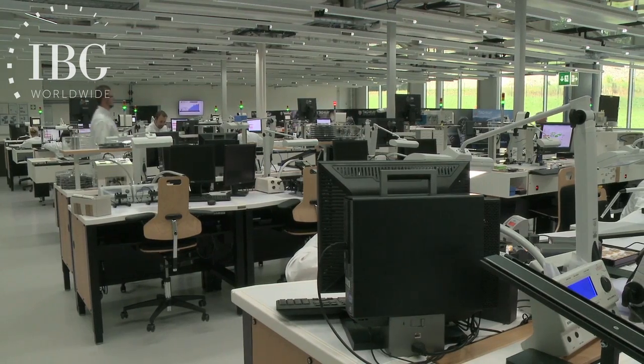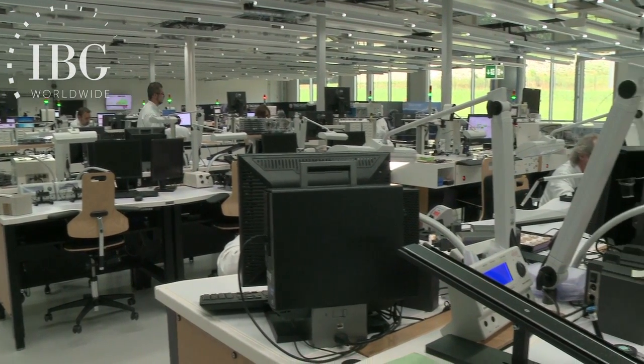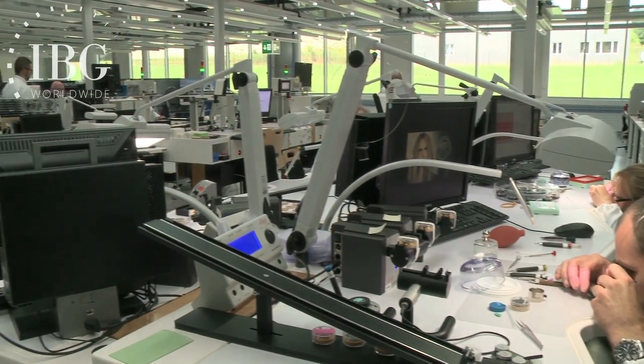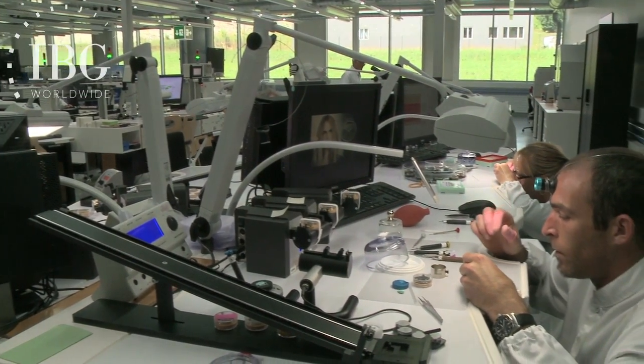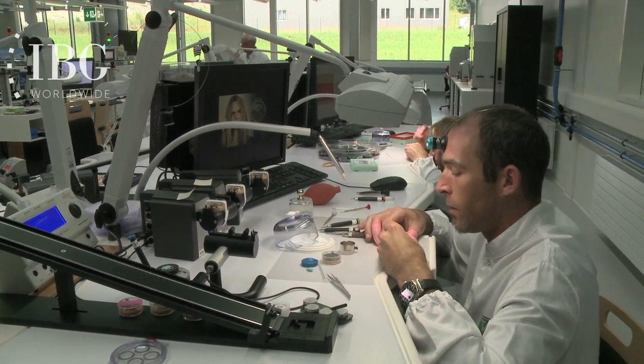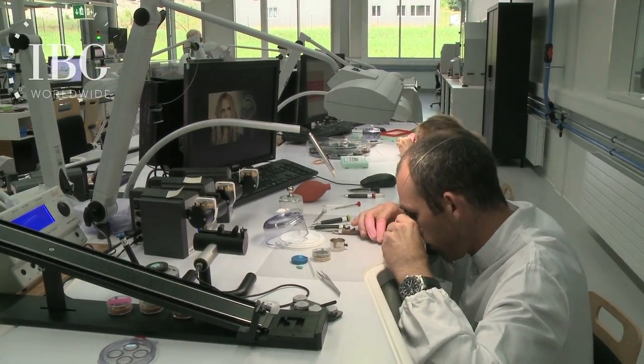The Zero-One movement is not yet in full production. However, we have a watchmaker with us who can show us how the movement is assembled, and in particular, focusing on the column wheel and the oscillating pinion — how they come together and how they work together in the movement.